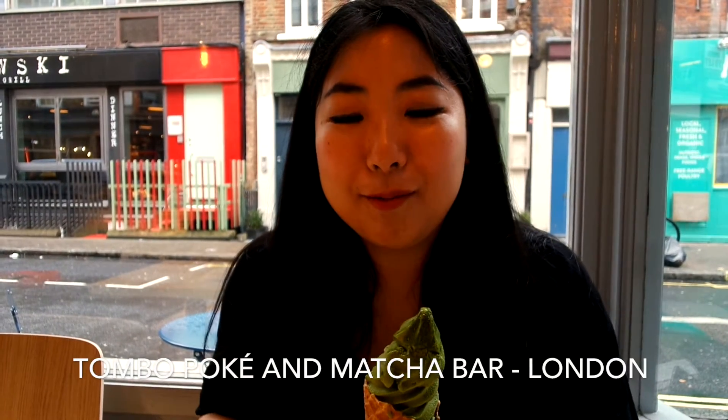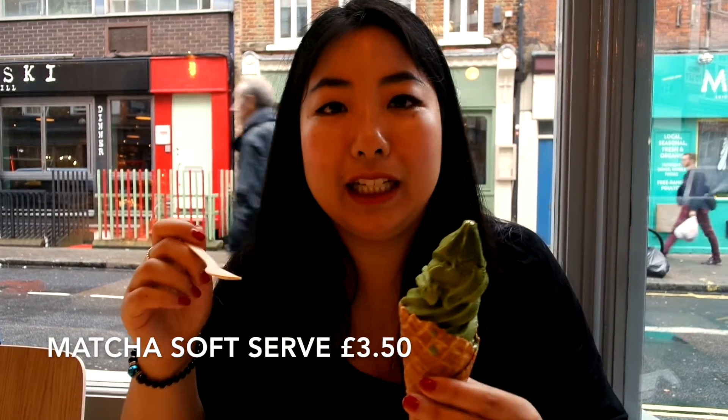Welcome back to yummyyummy.com. Today I'm in Thumbong Hoke and Matcha Bar. It's the official launch day today. As you can see in my hand, I have the matcha salsa. It's starting to melt now so I'm going to dig in.